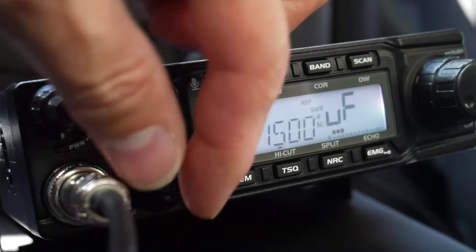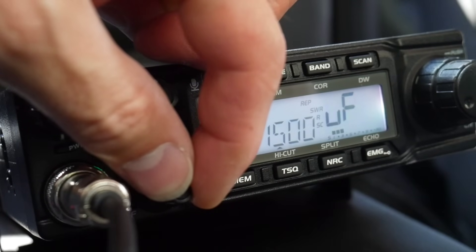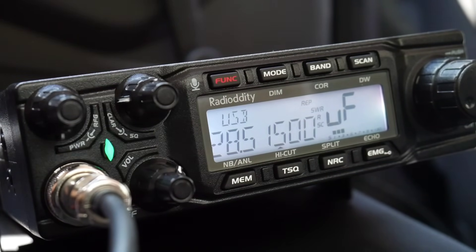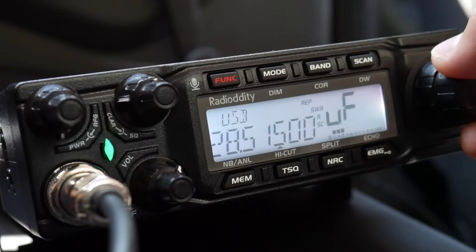Okay, girlfriend, 100% copy. Lima Zulu one, Papa Mexico, Papa five with bubble micron. Tony, thank you very much for the 59 major report in Bulgaria. The RS report is a five and nine, a five and nine. A radio.